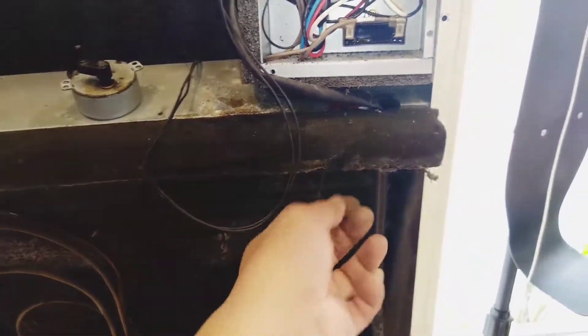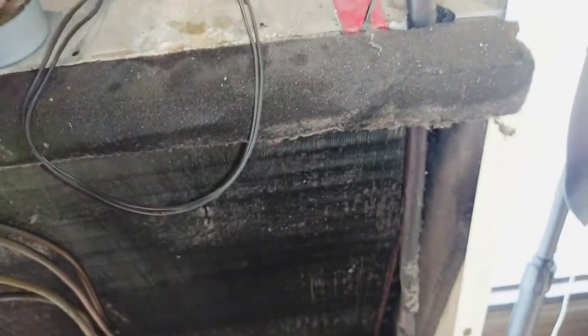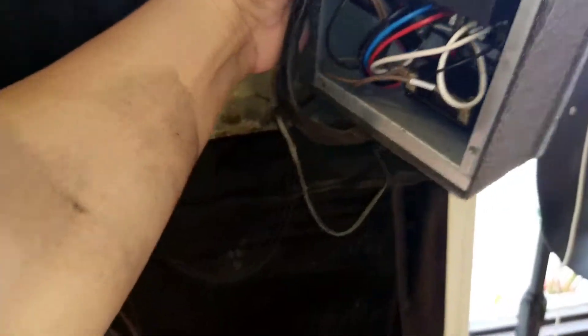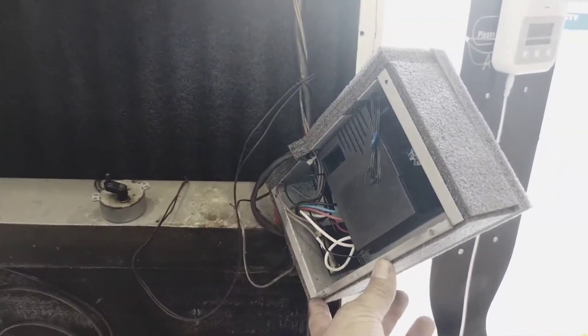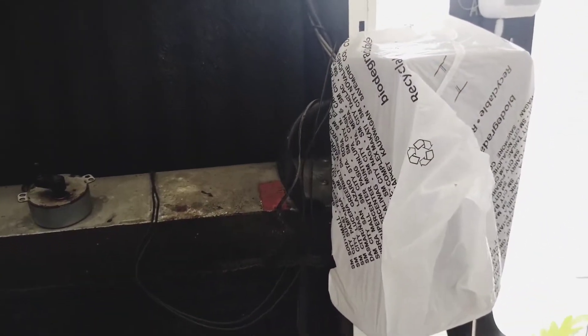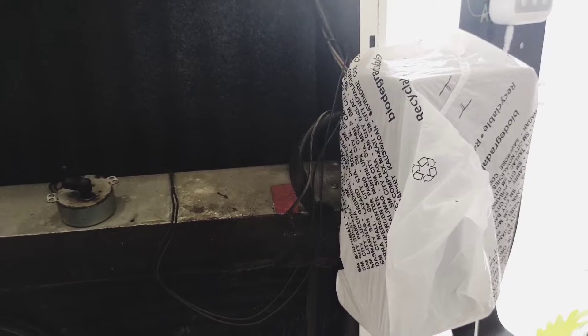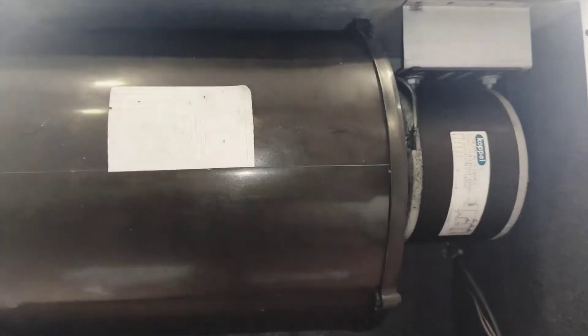Ito yung kanyang sensor — ilahin lang natin ng konti kasi kailangan natin itabi ang ating power supply. Iyan yung kanyang power supply. Remember, kailangan yung balutan nito at dapat hindi ito mababasa, kasi maaaring mag-error or masira ang board natin kapag ito ay nabasa.